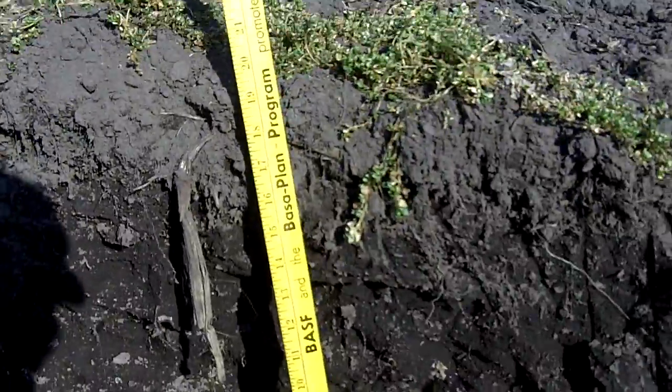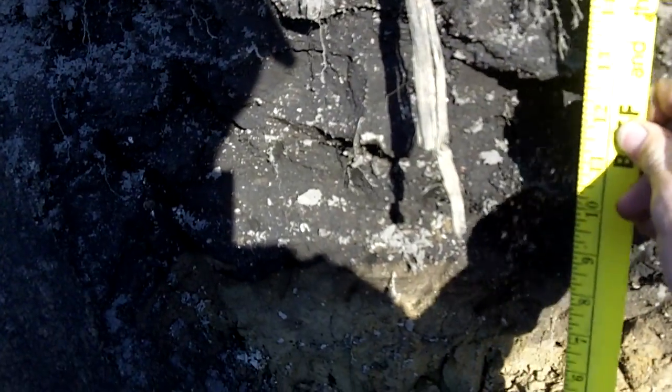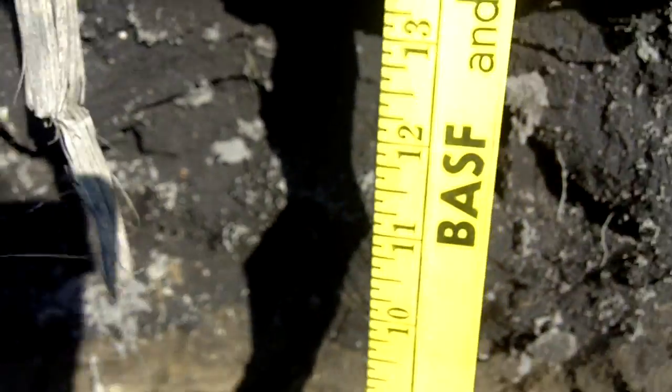This is a first-time cover crop user. What I wanted to show here is he's got some black sands and then yellow sands underneath — kind of like we've been seeing in soil pits all day.